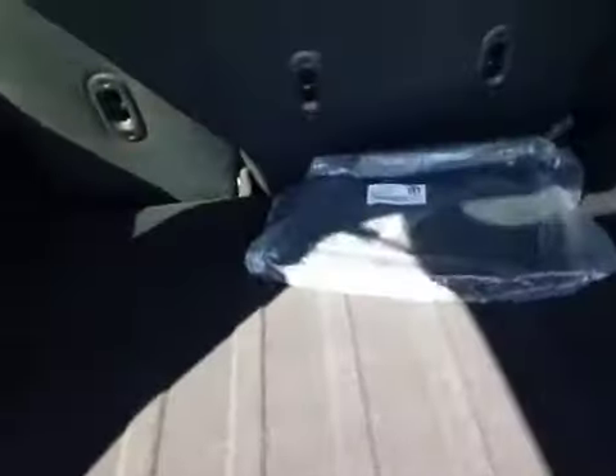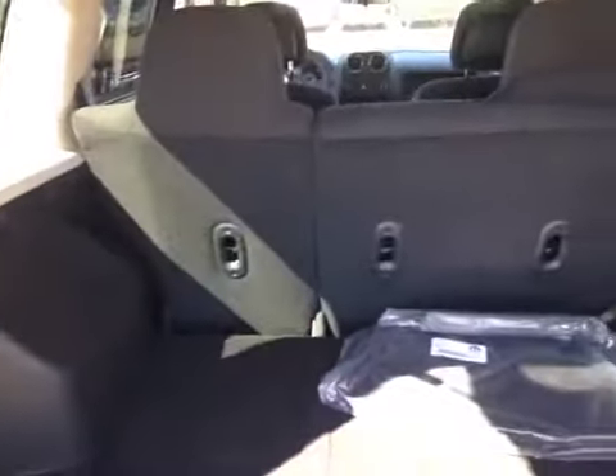Inside there's plenty of room for cargo. Under the floor there's a full-size spare and jack with some extra storage. The seats also fold flat for even more storage.